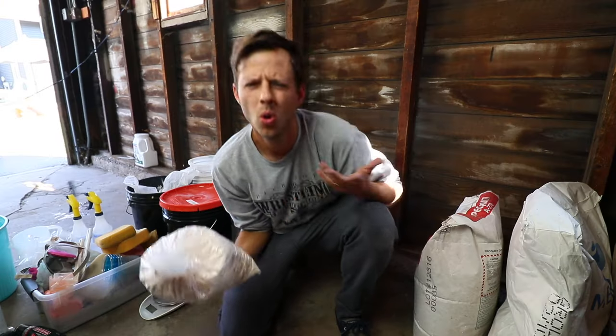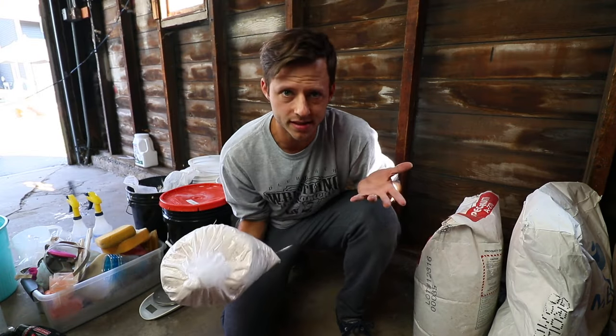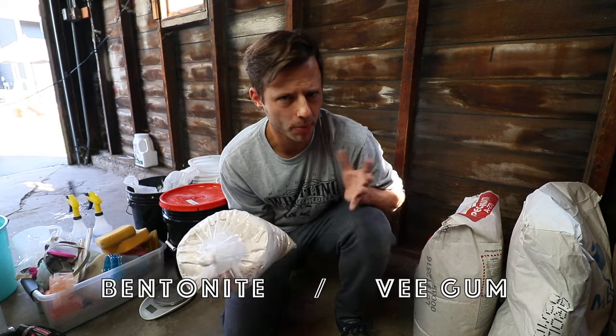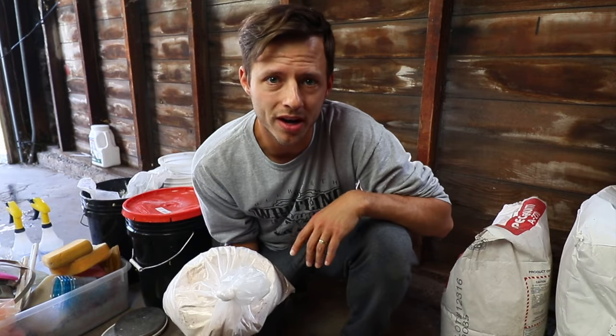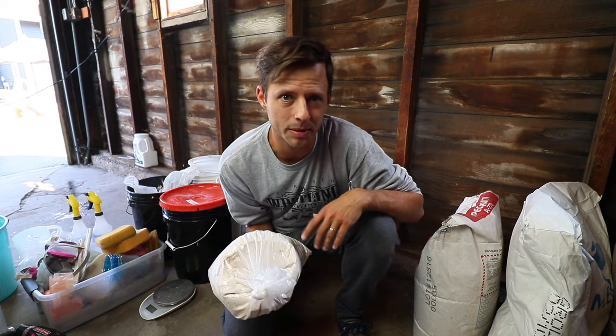One thing that isn't listed a lot in clay recipes is a plasticizer — either bentonite or V-gum. Bentonite, V-gum, or mackaloid are plasticizers that help your clay be more plastic: more flexible, more moldable, bendable, without cracking. Typically, a clay body without a plasticizer is going to be pretty short, unless there are a lot of ball clays in it.